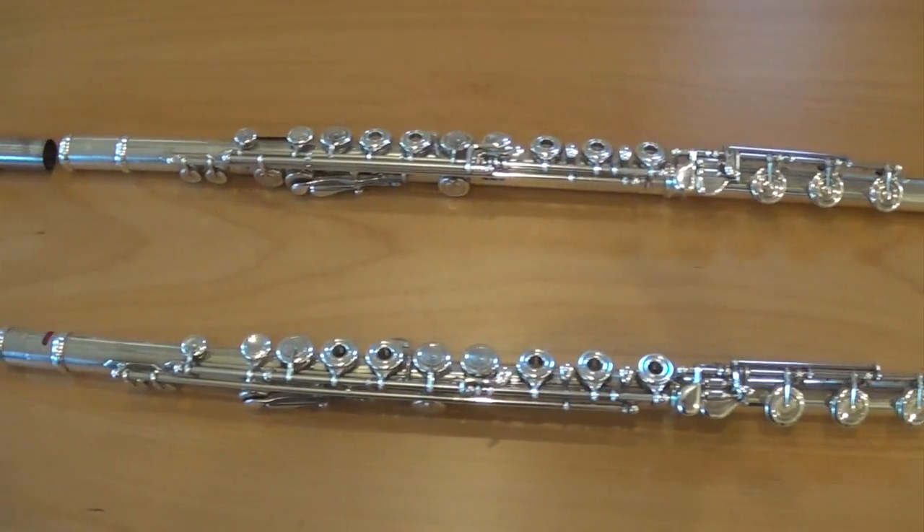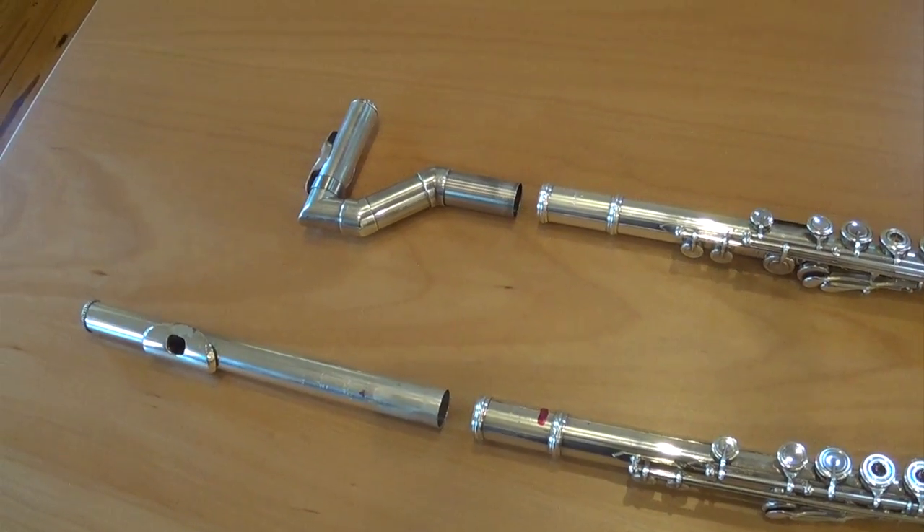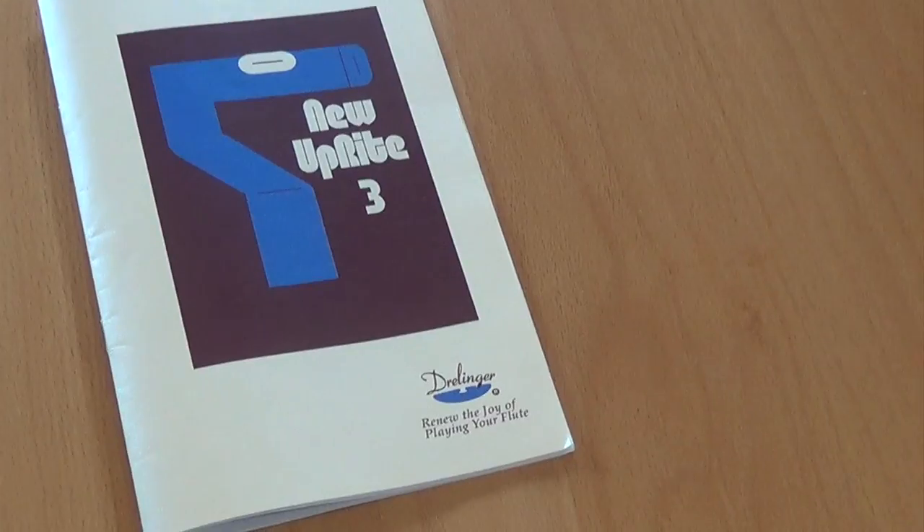First, let's look at the bodies of two of my Powell flutes. On one of them, we'll put a regular flute head joint. On the other, the upright head joint made by the Drellinger Head Joint Company.